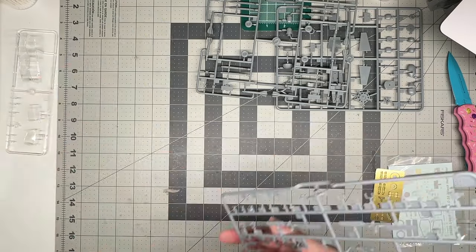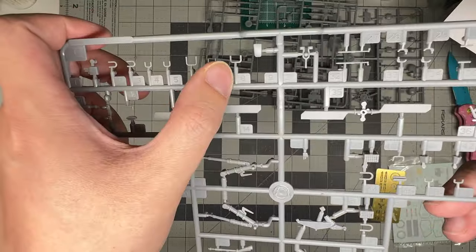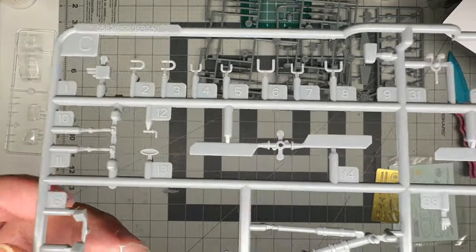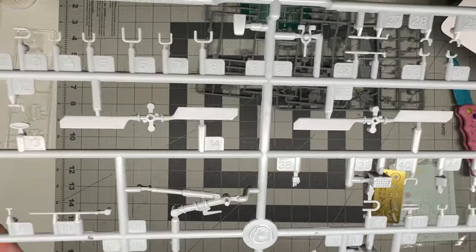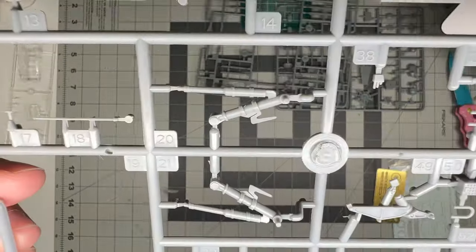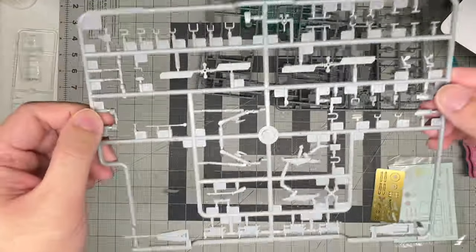The next sprue is Sprue C, which was all wrapped up. It contains the landing gear, molded in one piece, the tail rotor, and all those little grab handles, which are very nicely molded — I don't really see much of a seam on them. Be really careful cleaning these up as you snip them off the sprue so they don't go flying. I might consider replacing them with wire for strength, and because I'll probably end up losing one or two. There is a little bit of a seam down the edge of the landing gear that will need some scraping, but nothing crazy.